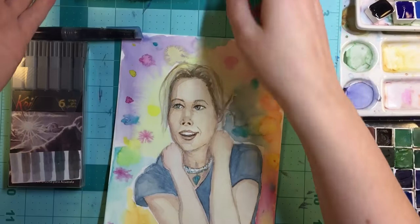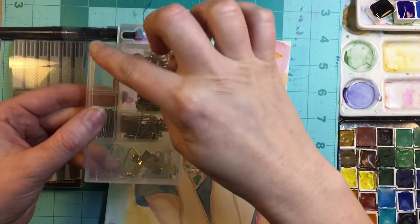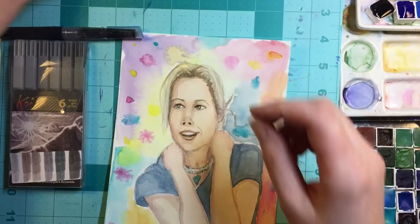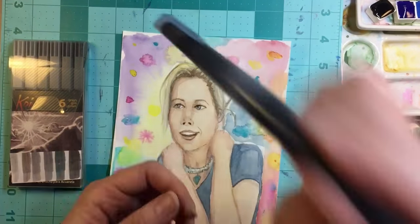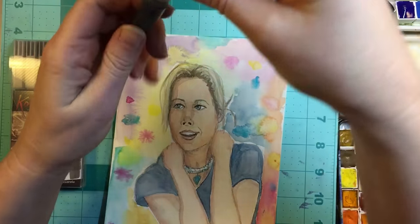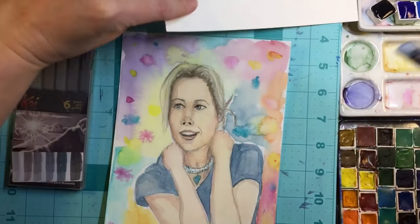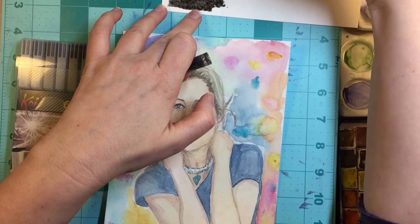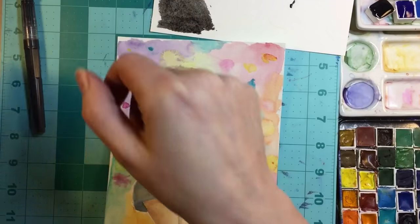I have a couple last tips and tricks. First, whenever you see these little containers, grab one because they make an instant palette - you can squeeze paints into the wells and then use the top as a mixing area, so don't throw these away. Use them for a little travel kit. The other thing is if you have a water brush you're not using, fill it with a few drops of ink and mostly water, and you will have an instant gray brush pen. This fills in a lot of background area, which I use for a lot of my Inktober-style sketches.